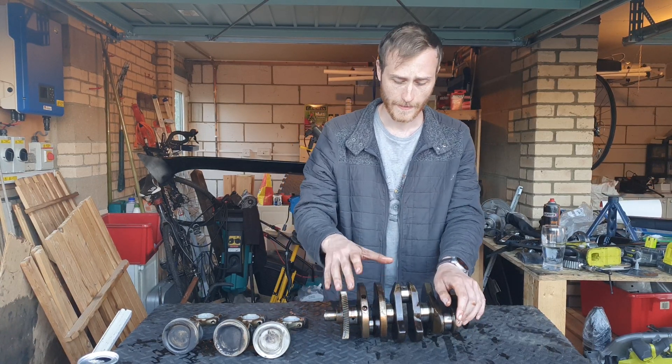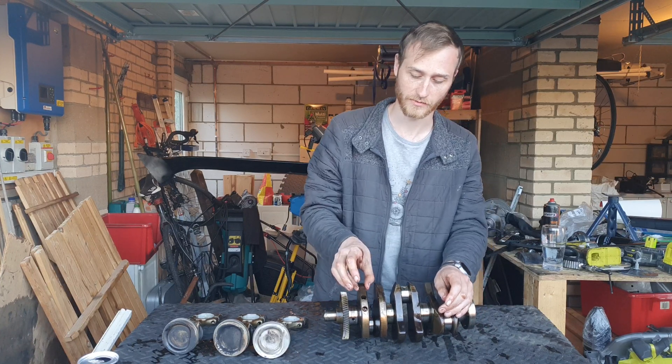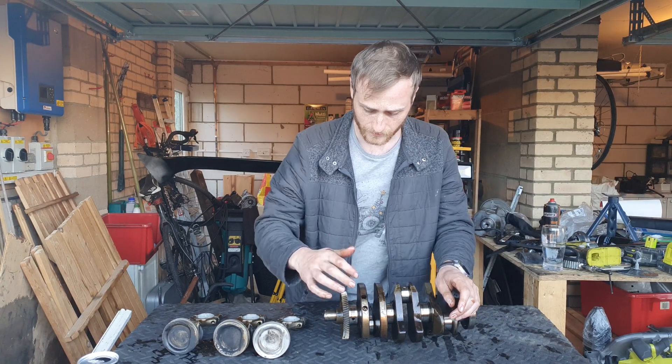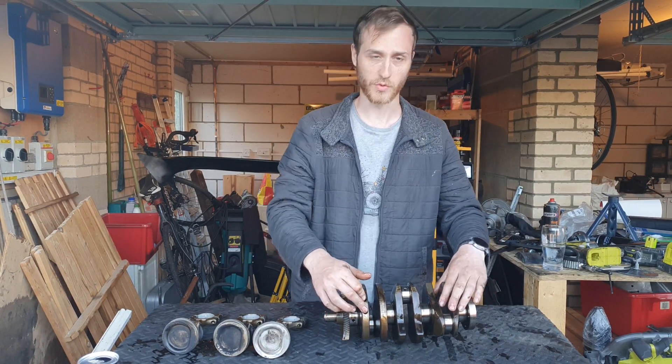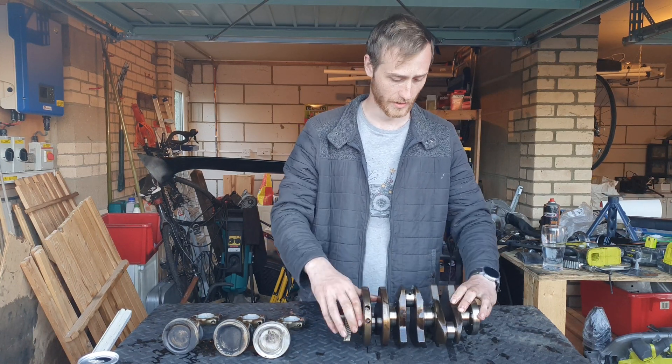So they'll drill holes out to equal out that mass and bring the weight down to perfectly balance it. Some will have two holes, some won't have any, and then you've got ones that just have the one.